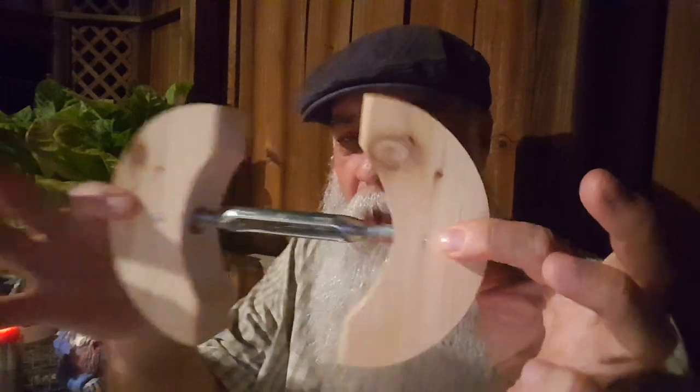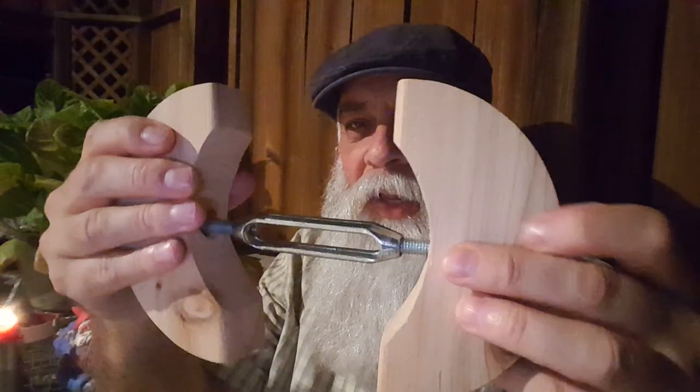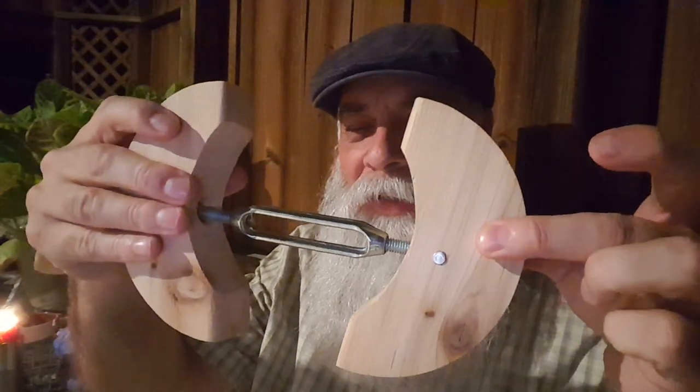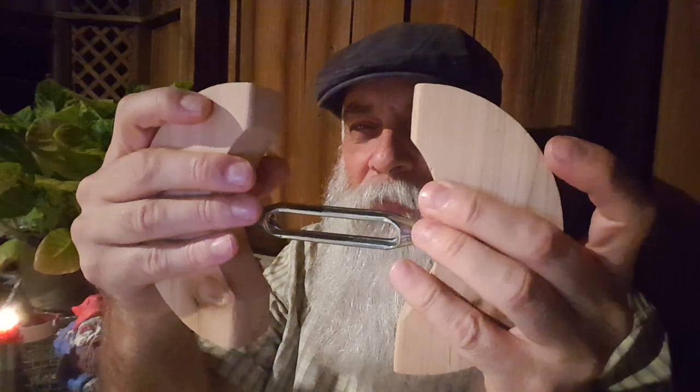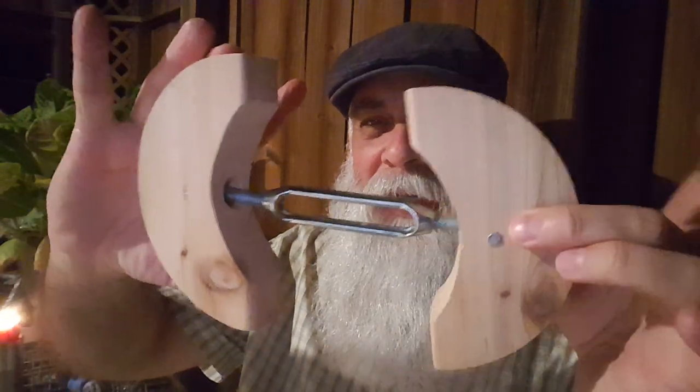This is a hat jack. There's a little — I guess you'd call it like a turnbuckle — and what it does is expand or bring in these half-moon-shaped cedar pieces of wood. I bought it on eBay for maybe twelve dollars. Many times fabric hats do shrink.